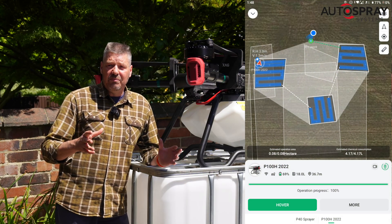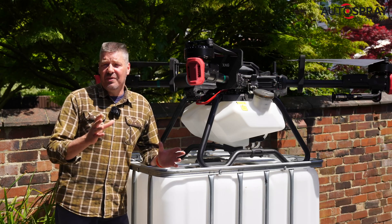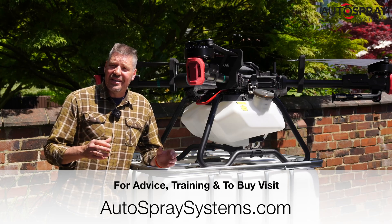Of course, if you're spraying a chemical, biocide or organic that isn't regulated by HSE, then it's open season. To find out more, visit our website at autospraysystems.com.